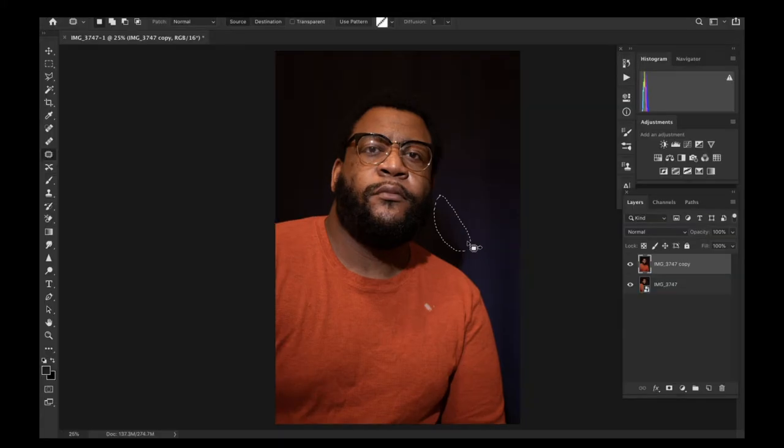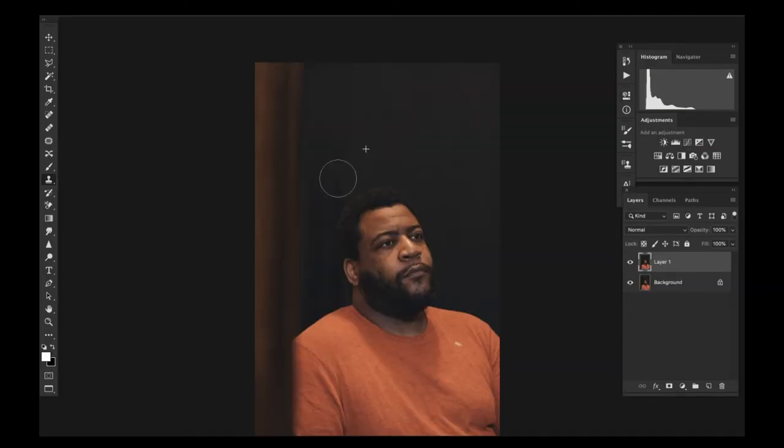First things first, I didn't want to do anything crazy to start this photo off. Use the clone patch tool to try to move that shadow out of the way a little bit and blend it better. Also use the brush tool and the clone stamp tool — that's the big takeaway for this whole process. The clone stamp tool is what you need to smooth out those backgrounds.